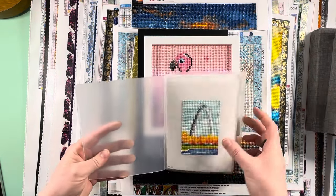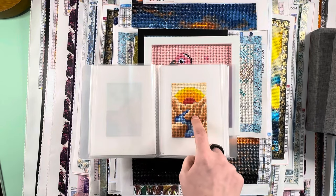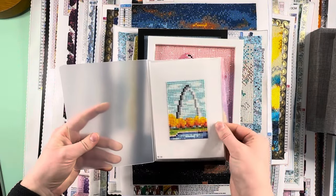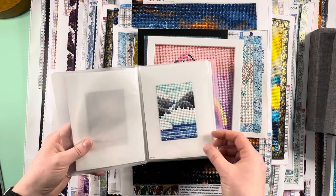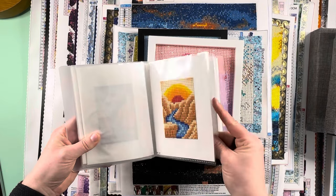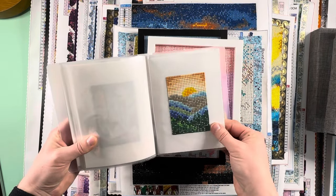Paint gem sets two and three are National Parks 1 and 2. These fit in great little albums — I think they're five by seven. I picked up a bunch of these off of Temu. I have these every other page with a blank page in between. There were 10 in each of the national parks sets — I call them National Parks 1.0 and National Parks 2.0. These are also actually the first real square drills I worked on seriously.